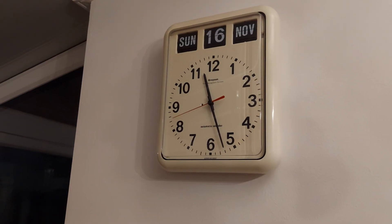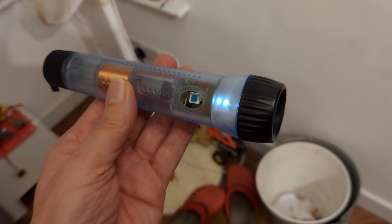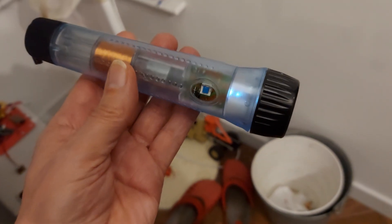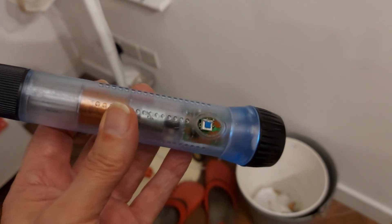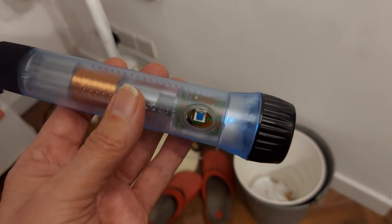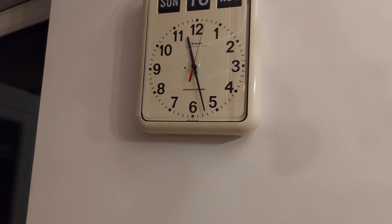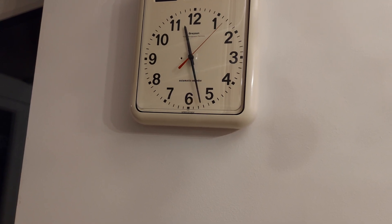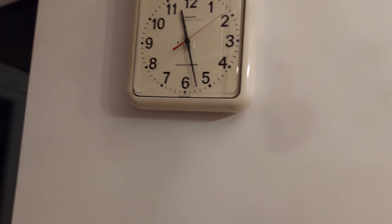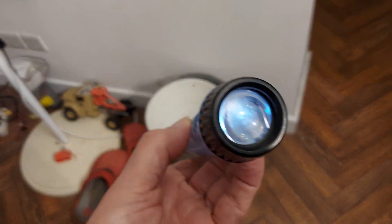It's nearly half past 11. This has been running off that LiPo battery since, I think, five past five - I'll check the timestamp on the video. So that's over six hours, nearly six and a half hours - and it's still alight.